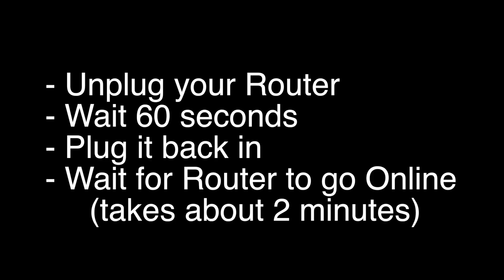The next step: unplug your router, wait 60 seconds, and then plug it back in. Before you check your TV, make sure your router goes back online — it'll go through a bunch of self-tests, and usually about two minutes later it'll be back online. If this solves your problem, great. If not, this last fix should almost definitely solve your problem.